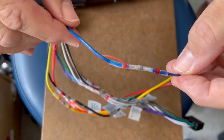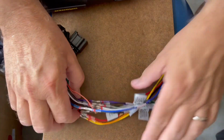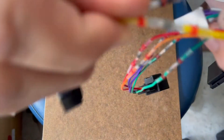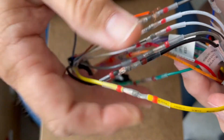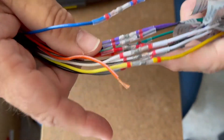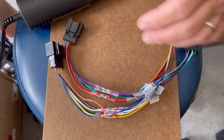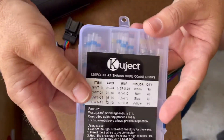You can see how the solder runs out — that's all you have to do, and then you have a nice tight connection. If you need to take these apart, you can heat it up again and pull the wires apart — no problem. It's really a great product. There are plenty of brands out there; I bought these through Amazon.